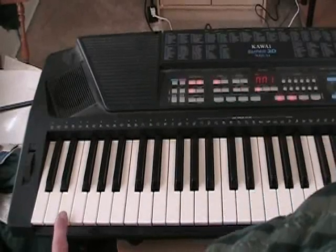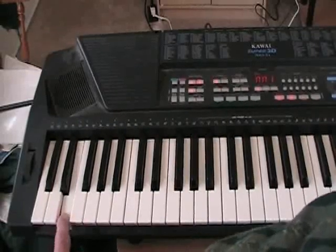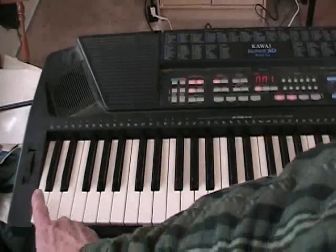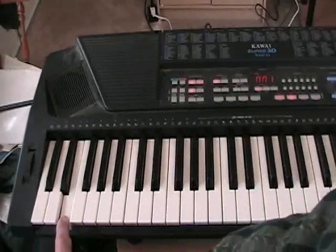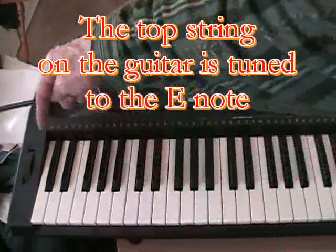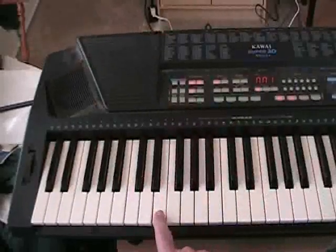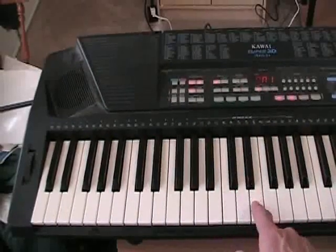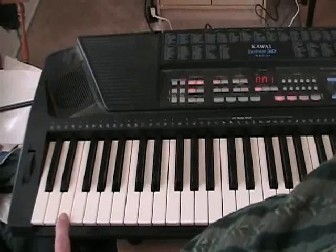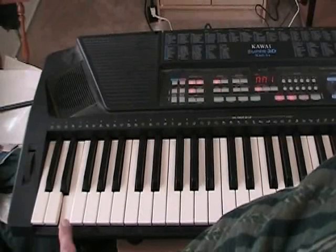Starting at the top string, which is the lowest sounding string, you would tune it to this note right here. That's an E note. That's the first E on the five octave keyboard. The way you know it's an E, it's the note to the right of the two black notes. Anywhere you have two black notes on the piano, the note on the right is an E. So you start with this E note and tune your top string, your sixth string to that.